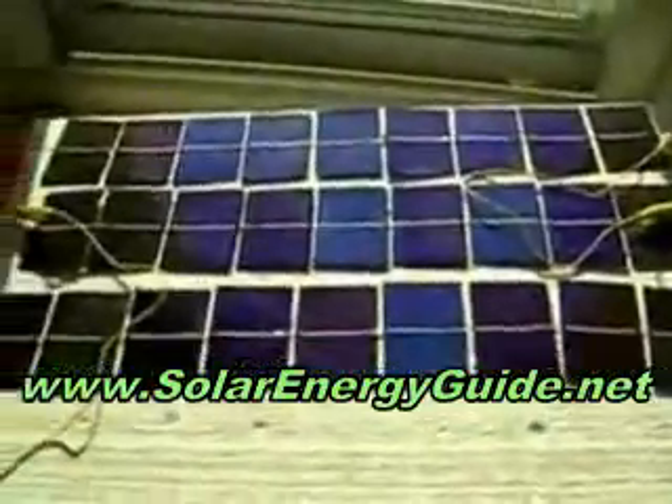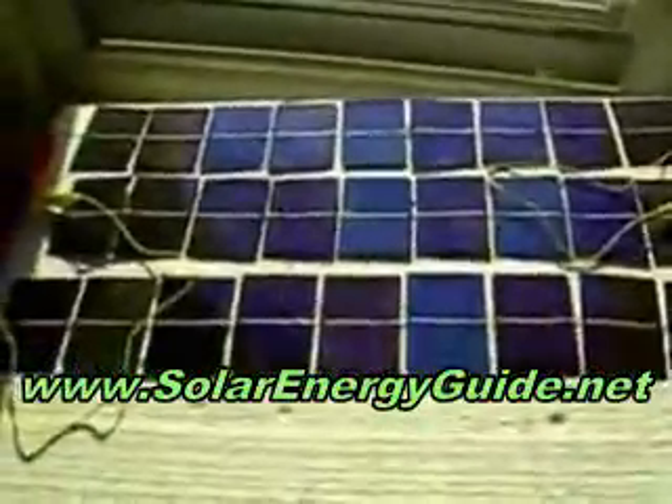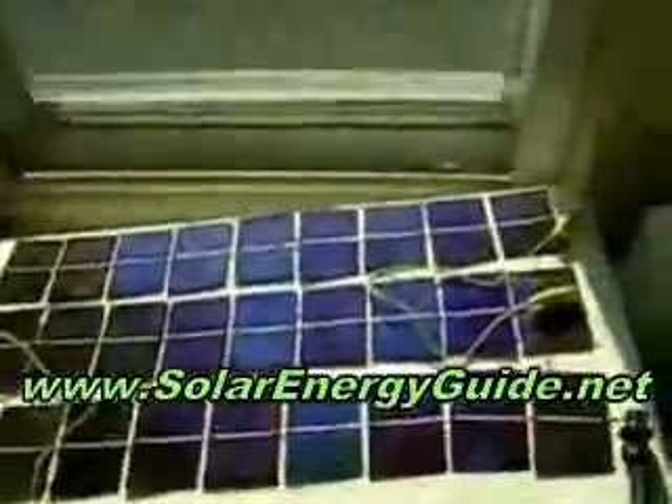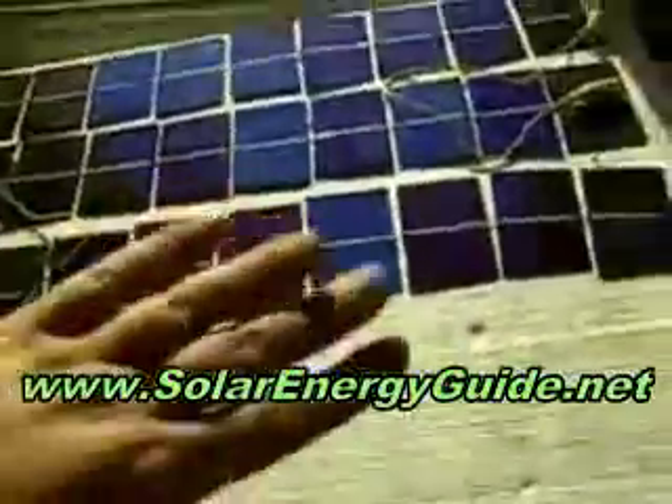Hey, I just wanted to show everybody the kind of impromptu test of the panels. I got three whole rows completed. Right now it's on an angle in my front window, and I'm showing nine volts just on an angle.